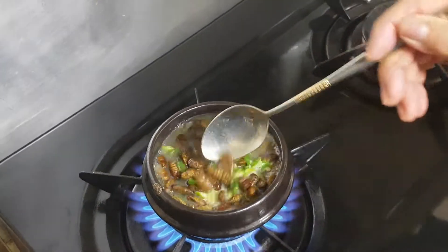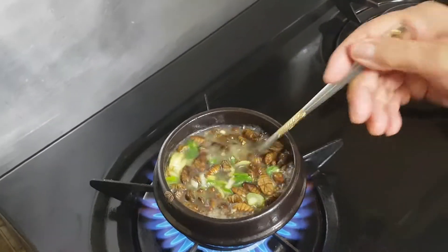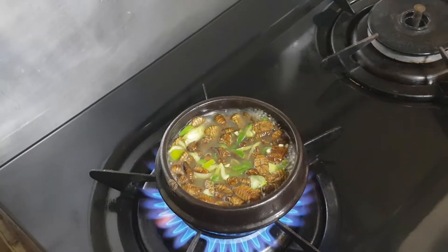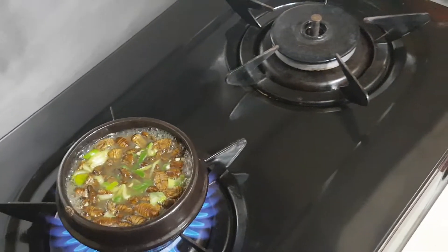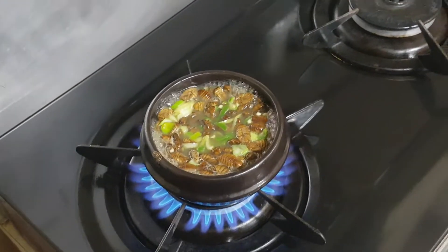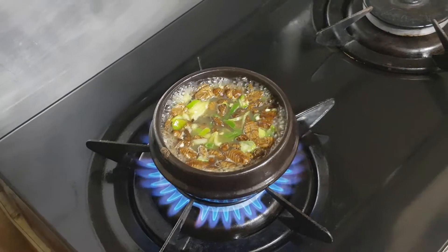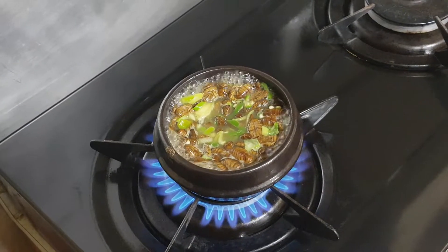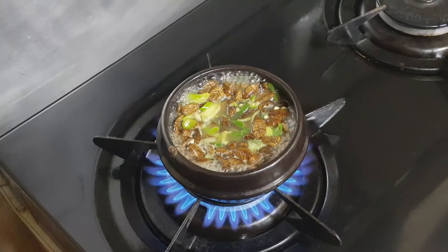We just stir the ingredients with a spoon. Korean guys like to eat Pondegi with Korean alcohol soju, at outdoor restaurants such as 포장마차 in Korea, especially at night.